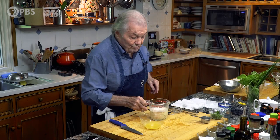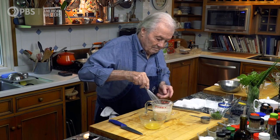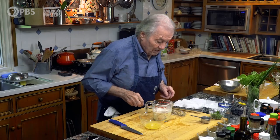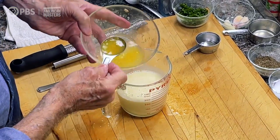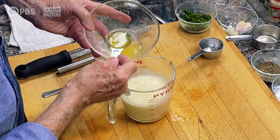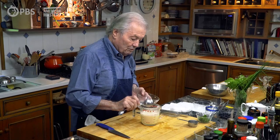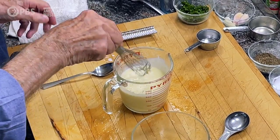I want to make sure that the sugar is dissolved, and this is hot. I have exactly three tablespoons of lemon juice and a teaspoon and a half of rind. I mix it together, and this is it.